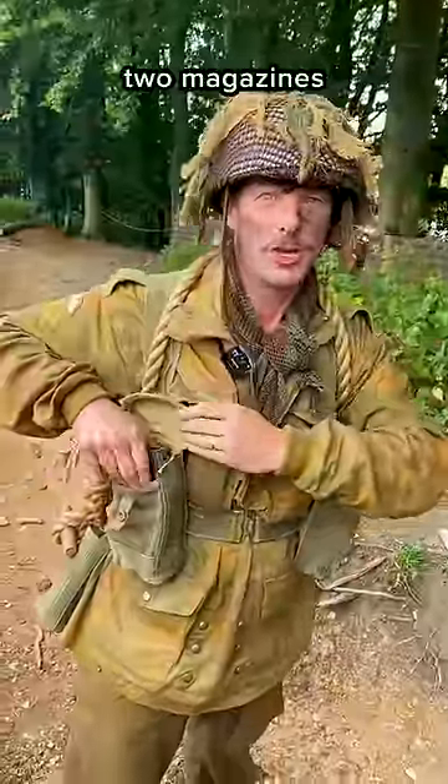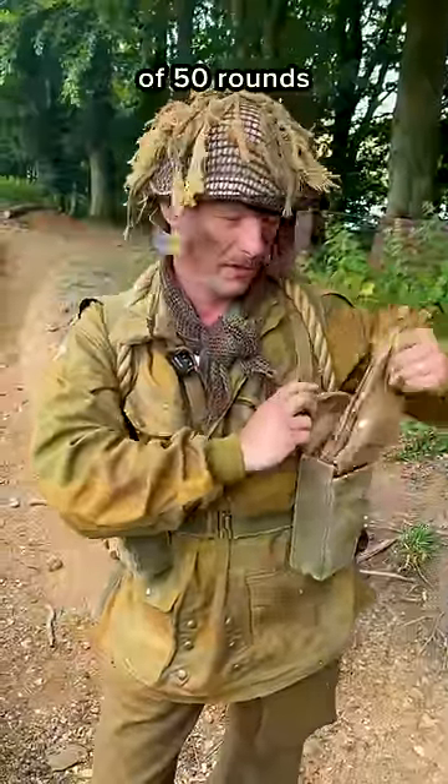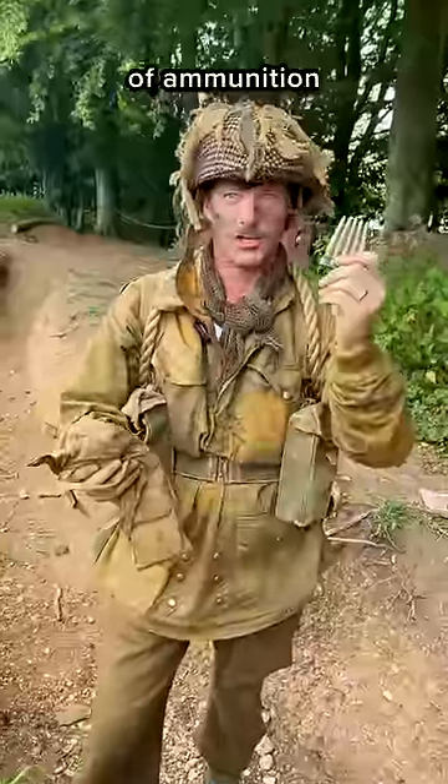In this side, every soldier will carry two magazines for the Bren light machine gun. In this side, I will carry a bandolier of 50 rounds for the rifle, containing charges of ammunition in there.